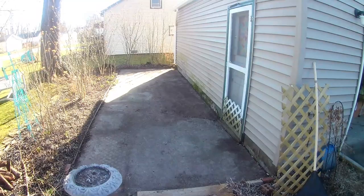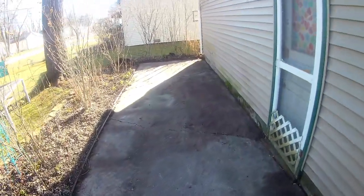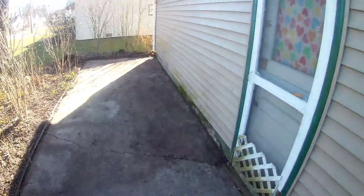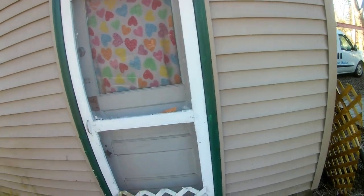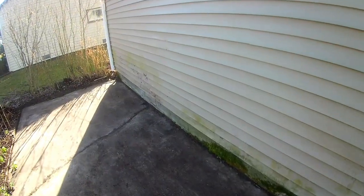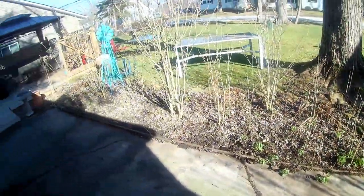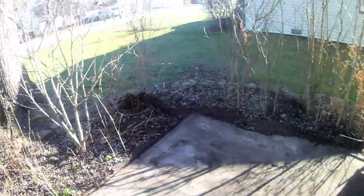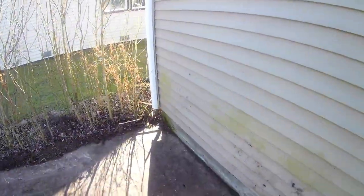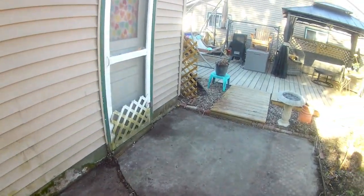Good morning and welcome back to the channel. We're gonna get started out here this morning on the pressure washing patio project, and we're also gonna power wash the side of the garage. I'm gonna get everything set up and hopefully we can get this looking real nice.